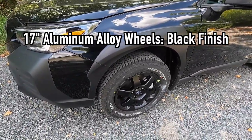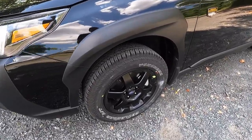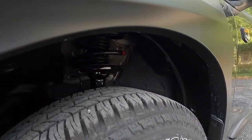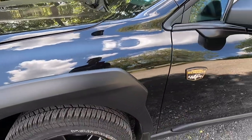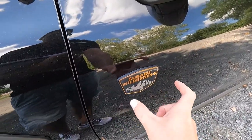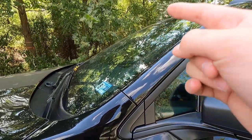Those 17-inch wheels are wrapped in 225/65 Yokohama Geolandar all-terrain tires — here's a view of that tread pattern. You also get a front independent suspension and a rear independent suspension, with off-road tuned shocks. Just to the right of the wheel well body cladding is where you'll find the Subaru Wilderness badge on the front two doors.